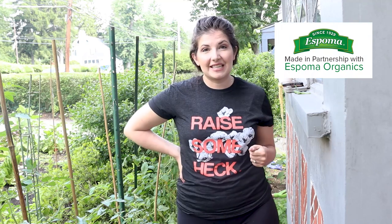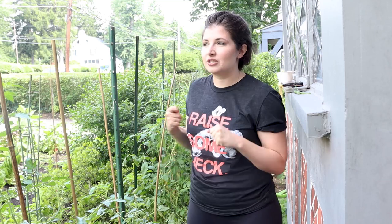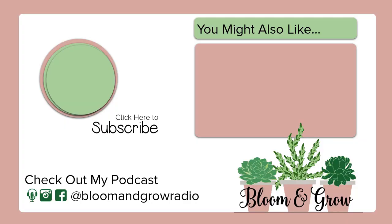Thank you to Espoma Organics for sponsoring this episode. I'm so happy to be using their products in Faella Farm and my container garden all summer, and I will definitely give you an update with how the tomato patch continues to bloom and grow. But right now I'm going to sign off and stick my nose in this foliage and prune some suckers and just have some me time, some alone time in the tomato patch. I hope you find some alone time with your plants this week, plant friends. Until next time, keep blooming and keep growing. Bloom and Grow Radio — we'll be right back.